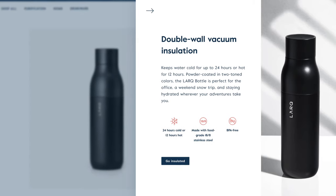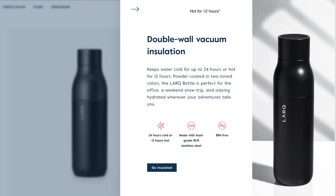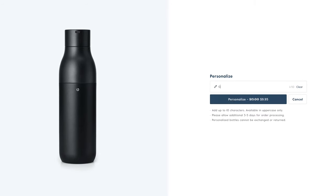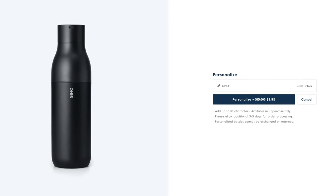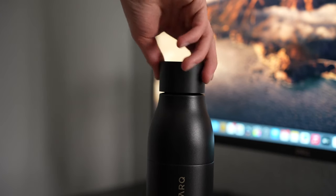It is double wall insulated so it'll keep your water cold or hot for up to 24 hours. We have this Lark logo on the front and we can actually customize the bottle by adding your name or a phrase to the back on their website. Where it gets pretty cool though is the cap because this is where the Purvis technology comes into play.